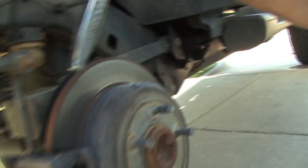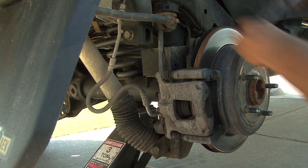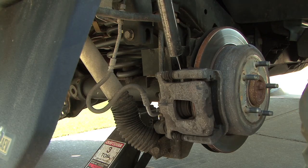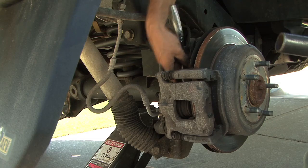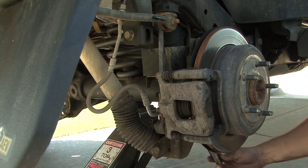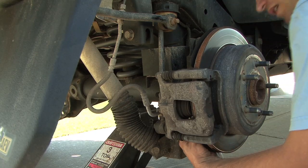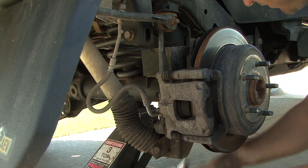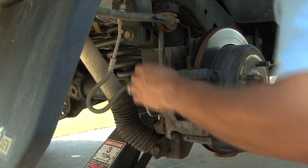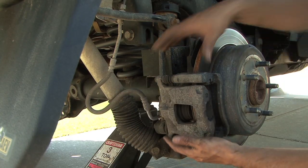We're going to remove this bolt right here and the corresponding bolt right there, which will allow the caliper to pull off of the rotor. I'm just using an 18 millimeter socket. They're kind of tight, so it's good if you have a little cheater pipe to break them loose the first time. They're fairly easy to get out after that. You come from the bottom on this one.